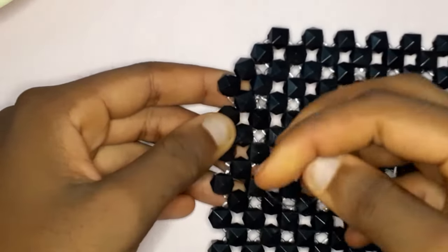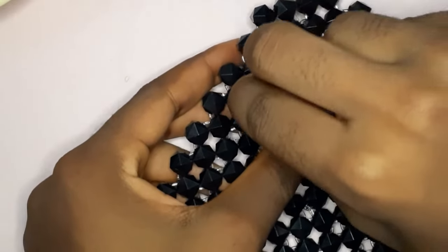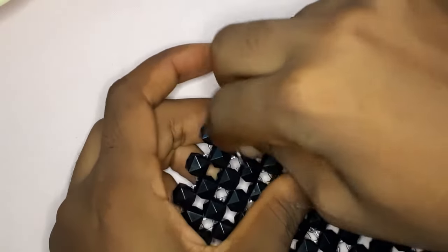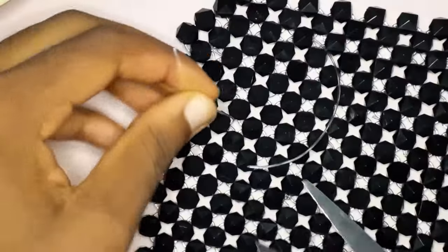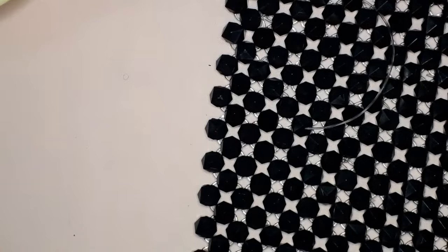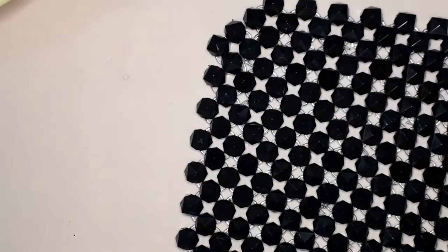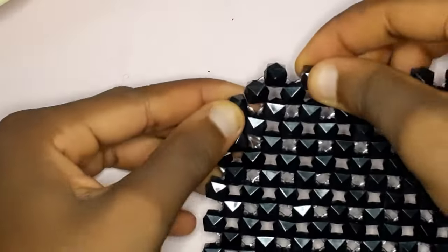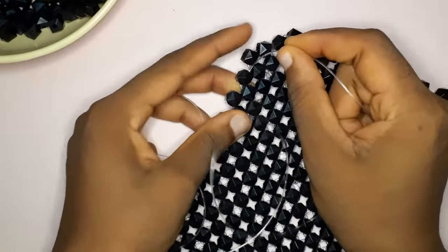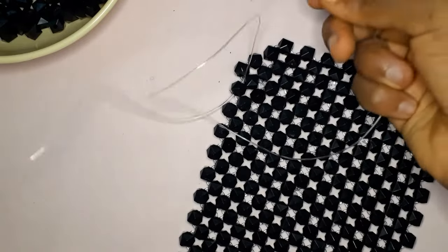I really hope this part is understood. Like I said, if it's not understood, please re-watch the video as many times as you need. When you tuck in your fishing line and it is short enough, you just cut it as close to your project as possible — and you can see that is a clean and finished result.